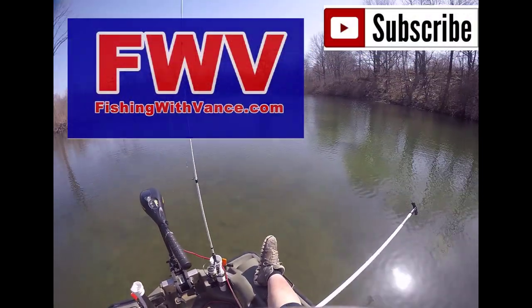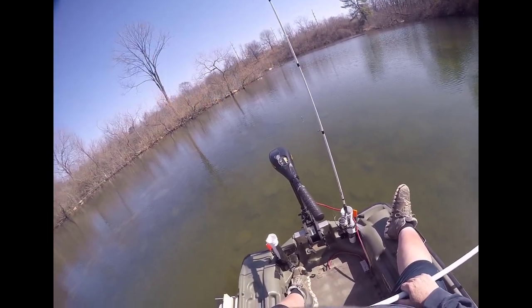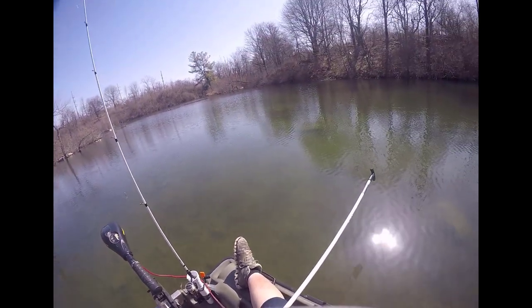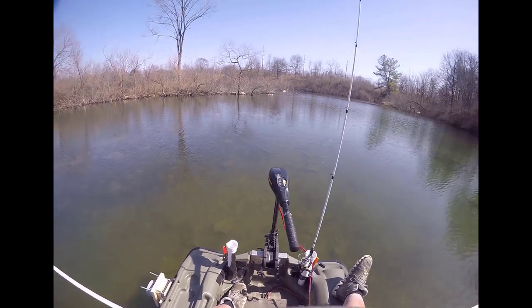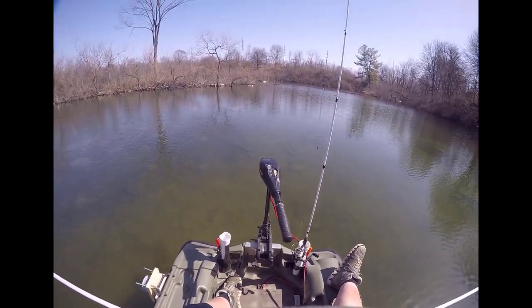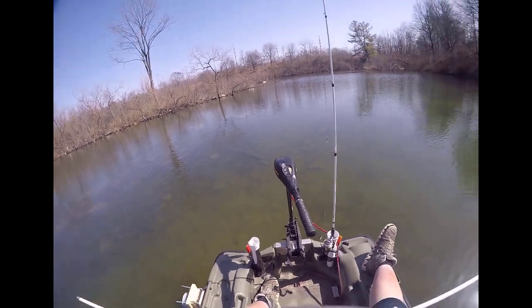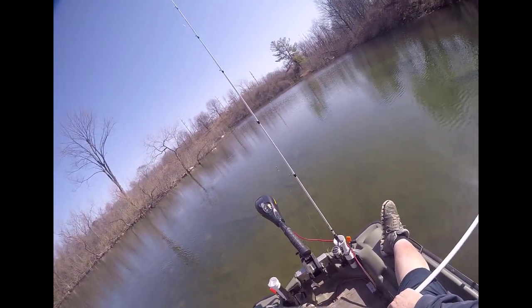Subscribe if you want to and definitely leave a comment. Anybody interested in a sticker, let me know. We will get fired up — this is just the beginning of the 2021 fishing season. It's just good to be back out here breathing fresh air. Thanks for joining me. I'll see you next time on fishingwithvance.com.